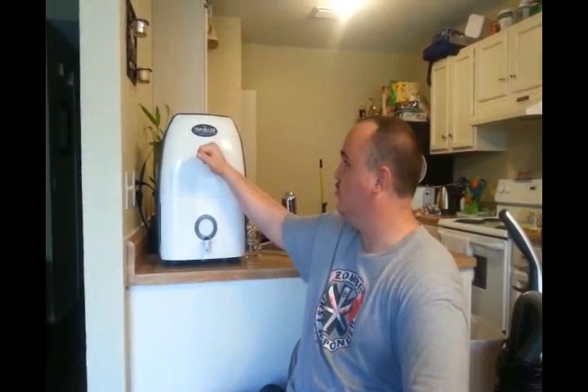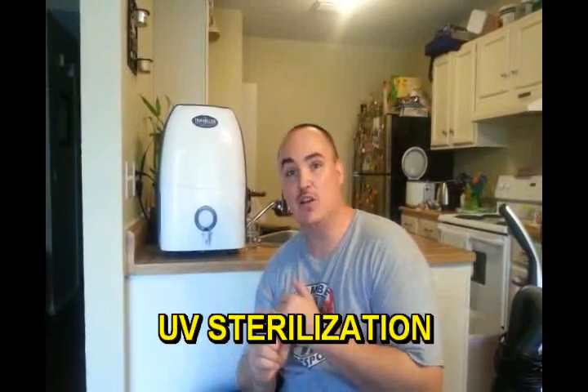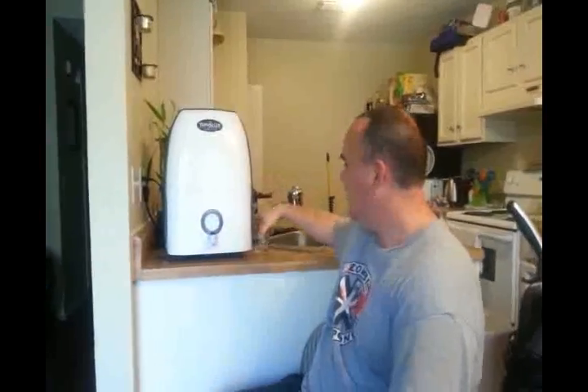So we actually went back to Droughtmasters and they have something called the Traveler. The Traveler is basically a countertop atmospheric water generator that still has the UV filtration, the air filtration, and the carbon filtration. And it produces as much water as the bigger version, but it's all in the countertop.